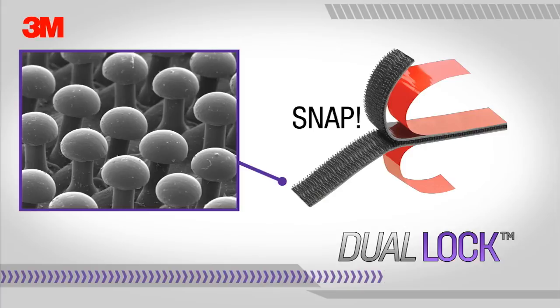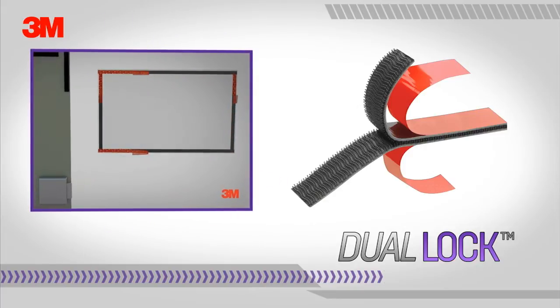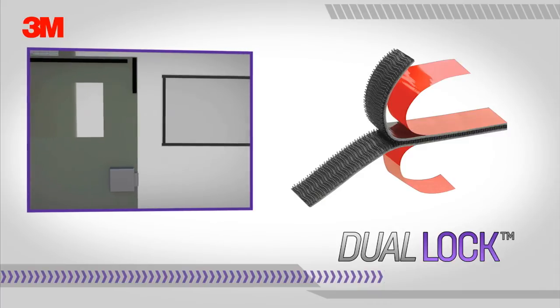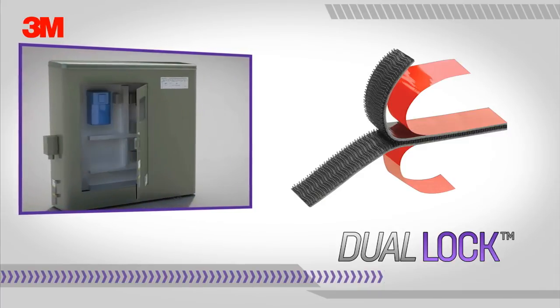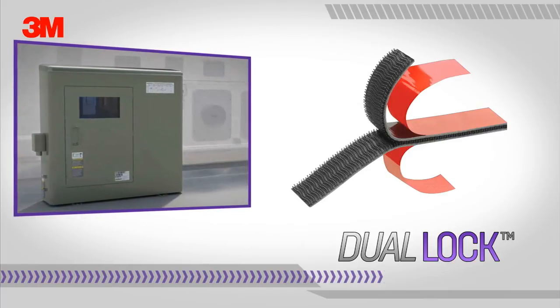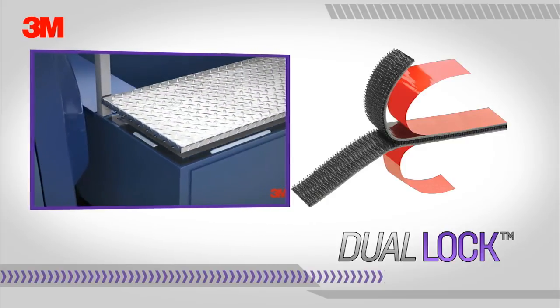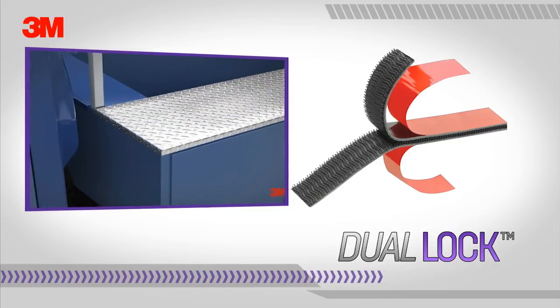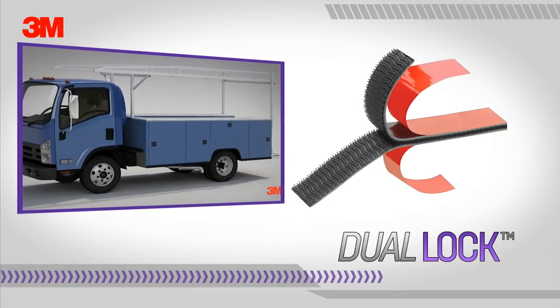In addition, 3M dual lock reclosable fasteners offer a strong hidden attachment system which is easy to align and engage from any direction, helping to eliminate concerns about misalignment, part sagging, or incomplete engagement. This is a worker friendly attachment method because the worker can hear and feel the snap, taking the guesswork out of using a reclosable fastener option.